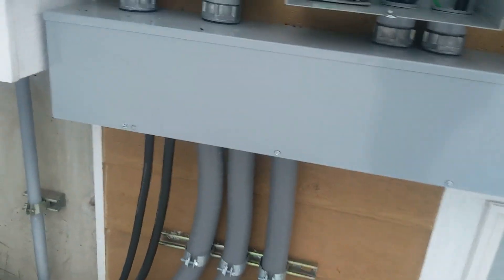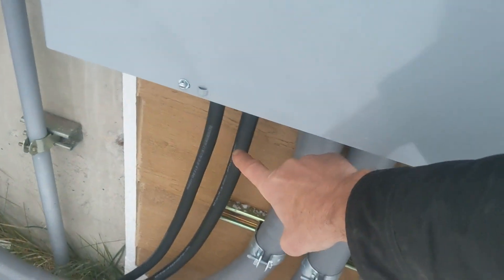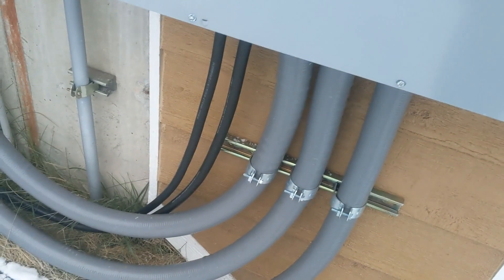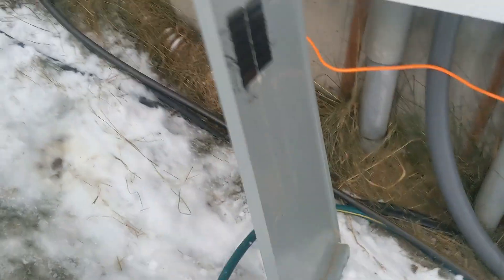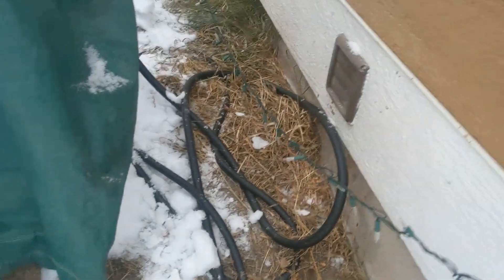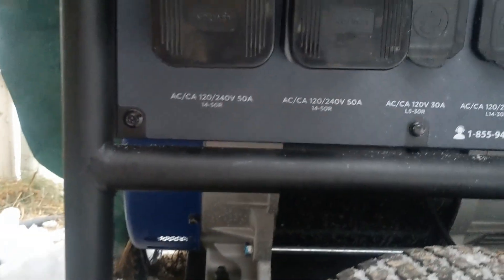The way it connects to the generator is out the bottom here — these big tubes coming from the panel go out to the generator. These are essentially 30-foot extension cords that can handle 50 amps. I'll follow these over and show you where they connect. Here's the cord right here, and here's where it connects into the generator.